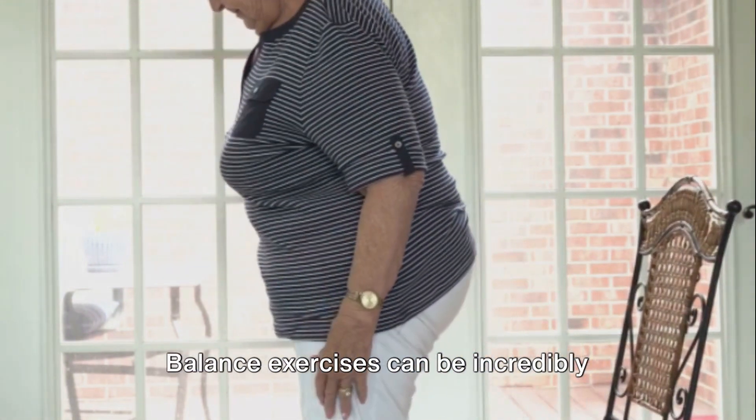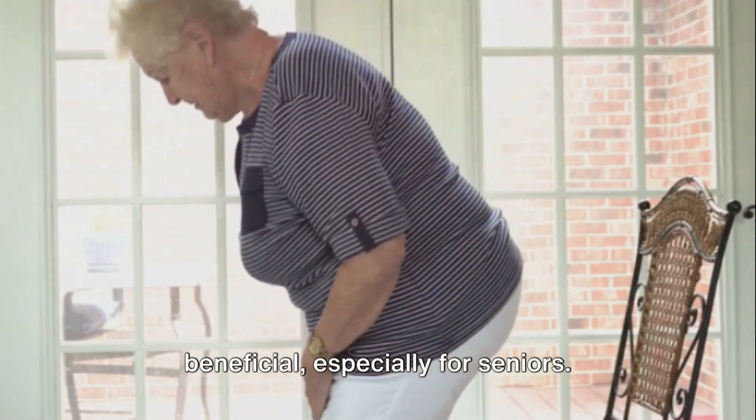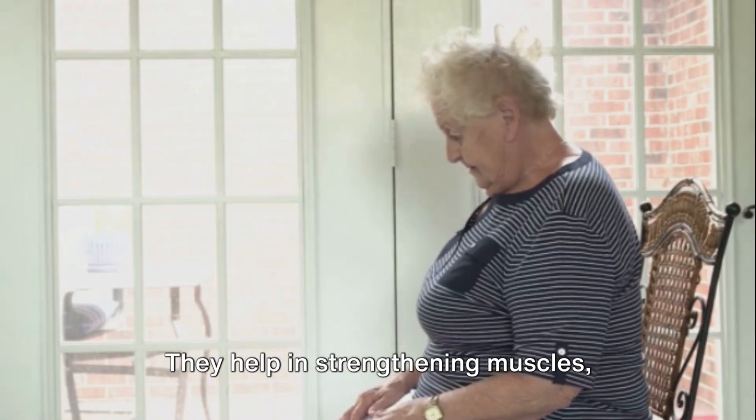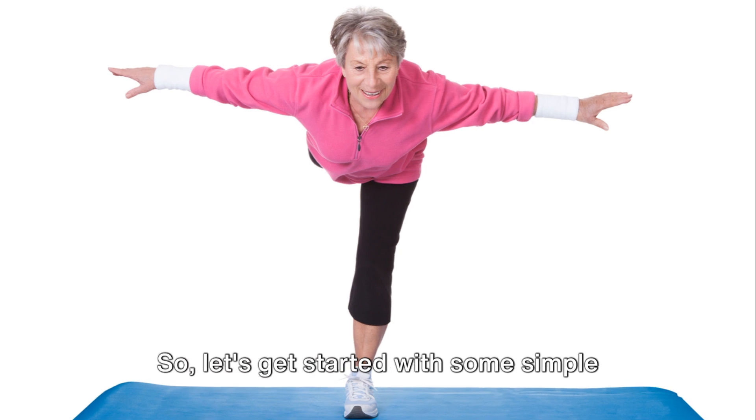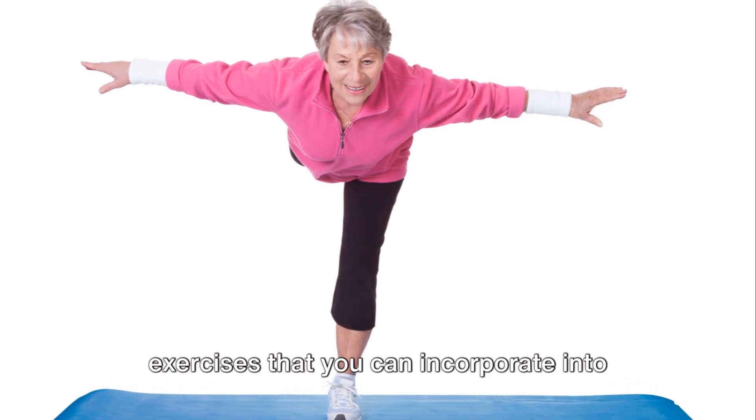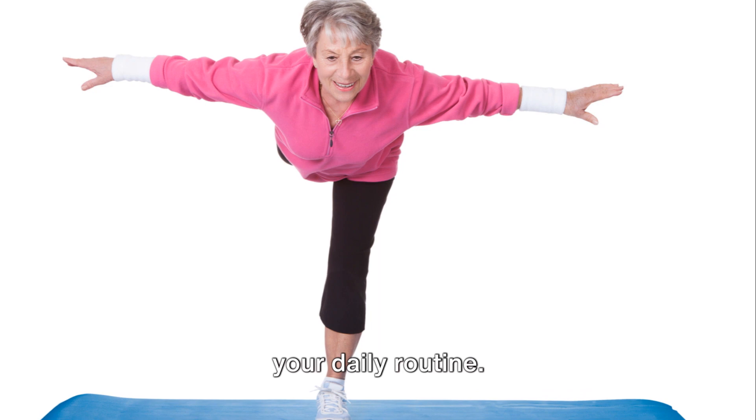Balance exercises can be incredibly beneficial, especially for seniors. They help in strengthening muscles, improving coordination, and most importantly, preventing falls. So let's get started with some simple exercises that you can incorporate into your daily routine.